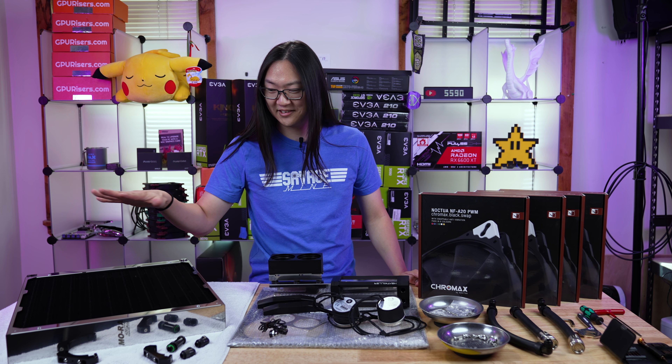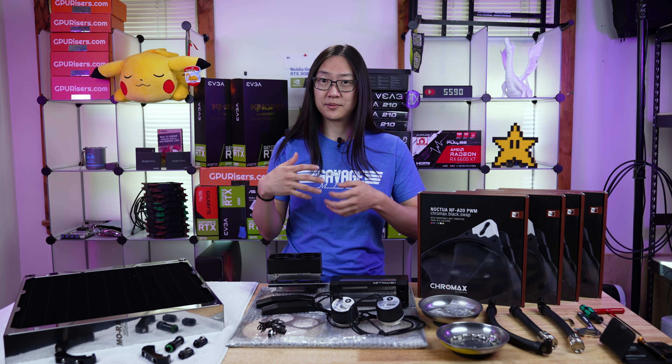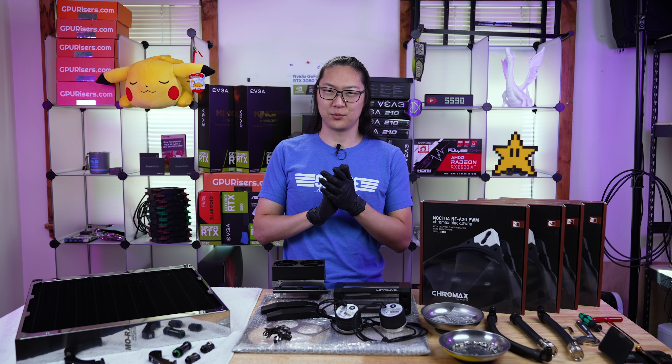So at the end of this video you will see this whole thing getting built. I'm gonna get some gloves on and take you through step-by-step how we're gonna build this thing up today. I got my hair up and I got my gloves on, so we are ready to get started.